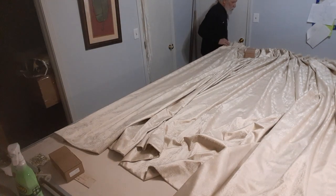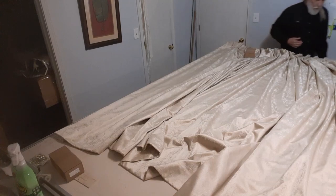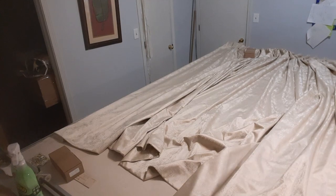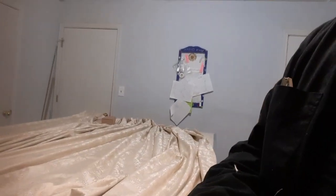I'm not going to bore you with folding this entire drape, but that's how you would do it if you had to do it by yourself, and that's how we do it if there's one person on one end and one person on the other. So let me do a quick walk around and a recap and we'll call this another job well done.